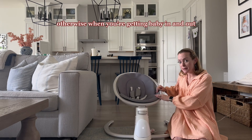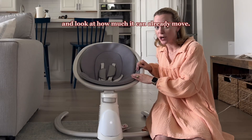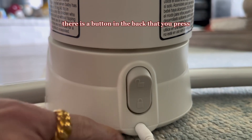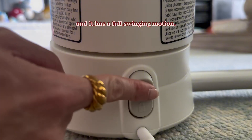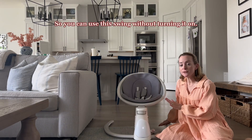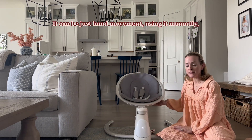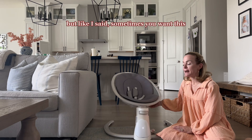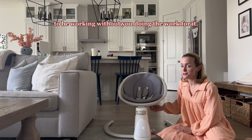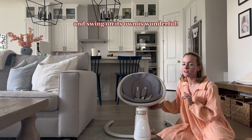Otherwise, when you're getting baby in and out, it will move quite a lot. This is actually locked, and look at how much it can already move. But when you unlock it, there is a button in the back that you press and it has a full swinging motion. So you can use this swing without turning it on — it can be just hand movement, using it manually. But sometimes you want this to be working without you doing the work for it.